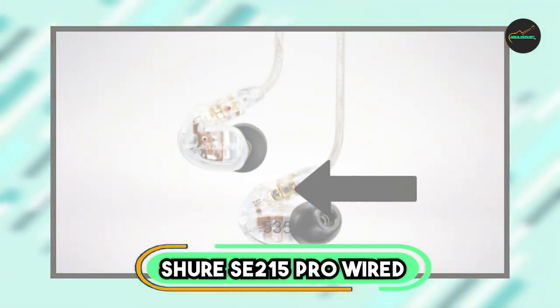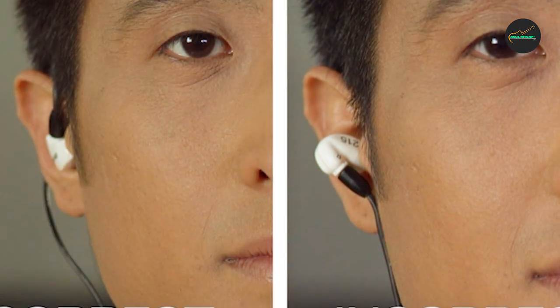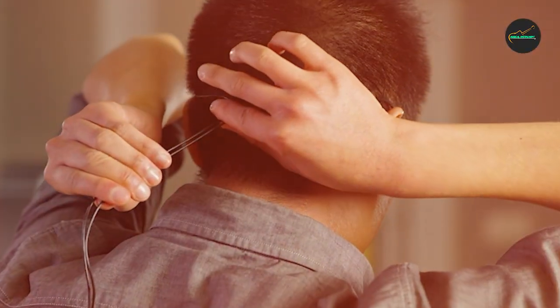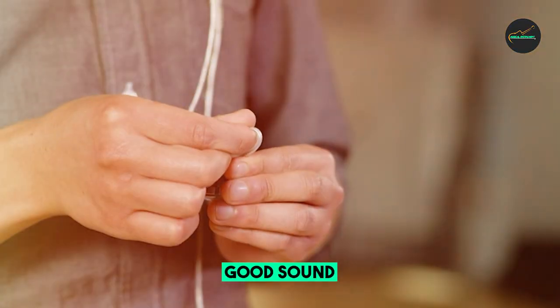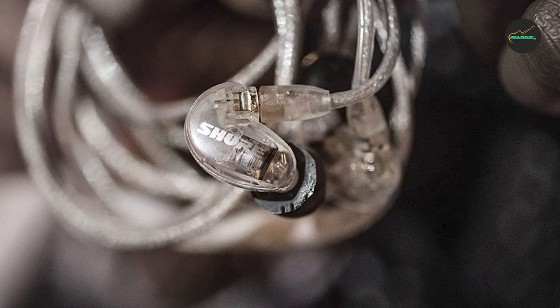The number 3 position is held by the Shure SE115 PRO Wired Earbuds. These are a fantastic choice for anyone looking for high-quality, reliable in-ear monitors. They feature a detachable cable design, allowing you to easily replace the cable if it becomes damaged or worn out, and come with a variety of ear tips to ensure a comfortable and secure fit. The sound quality is impressive, with a warm and natural sound signature that is well-balanced across the frequency range. They provide good isolation from external noise, making them ideal for noisy environments or performances. The earbuds are also very durable.